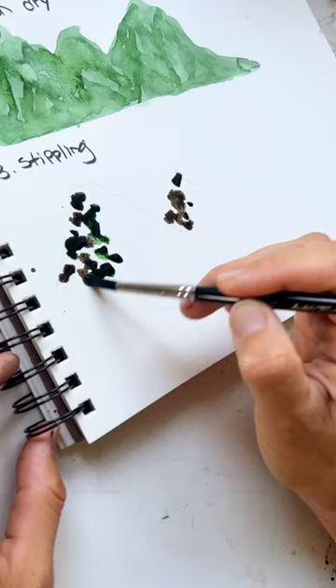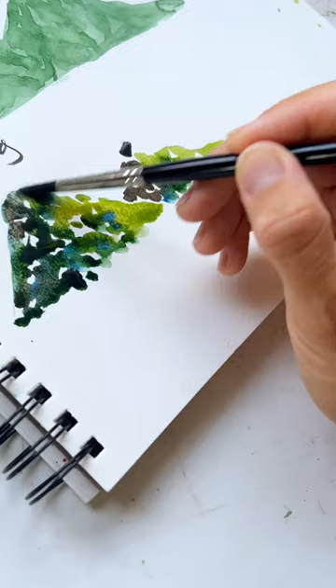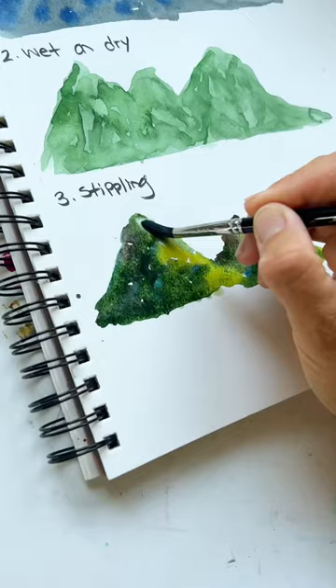For this one it's stippling — just putting in blobs of paint, browns and greens and yellows. Once you've got your shapes filled in, blend it all together with a nice clean brush. Once that's blended really well, take a clean brush and take off a highlight. There you go.